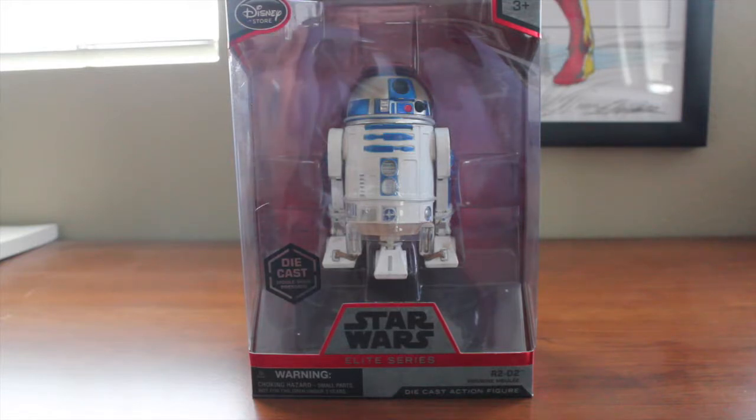You would think if it's Hasbro that's going to be a cheap $20 child's toy plaything. And then when you come to the Disney official Disney Store Star Wars merchandise Elite Series brand name diecast figure, we should have some quality to it.